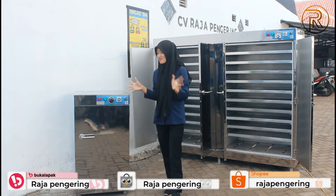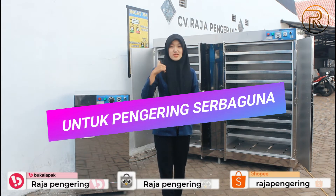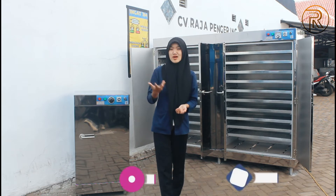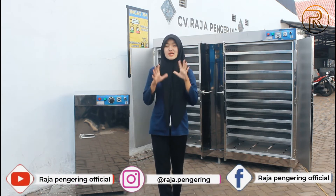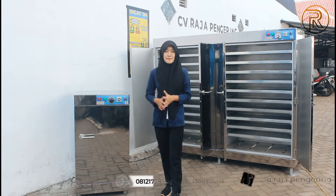Jadi guys, kedua mesin oven ini sangat cocok digunakan sebagai pengering serbaguna: keripik, kerupuk, daun, bunga, sale pisang, dan pengering serbaguna lainnya juga.